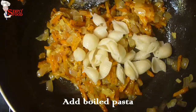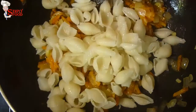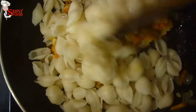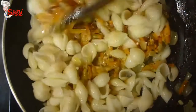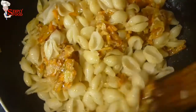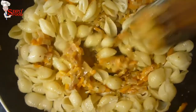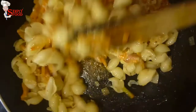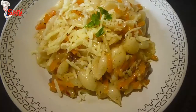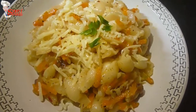Now add the boiled pasta. If the pasta becomes dry, you can add a little bit of warm water. Mix them nicely. Now it's ready and soft. Garnish with grated cheese and a little bit of spring onion.